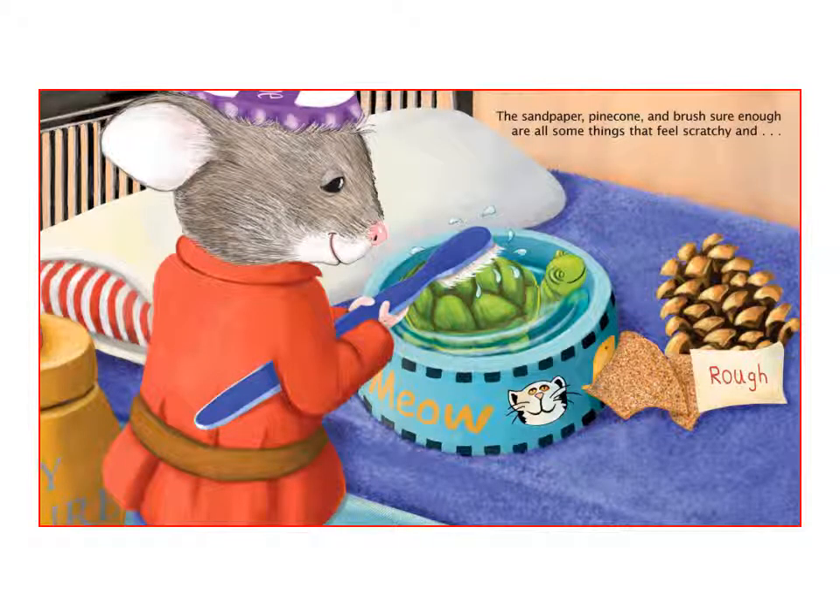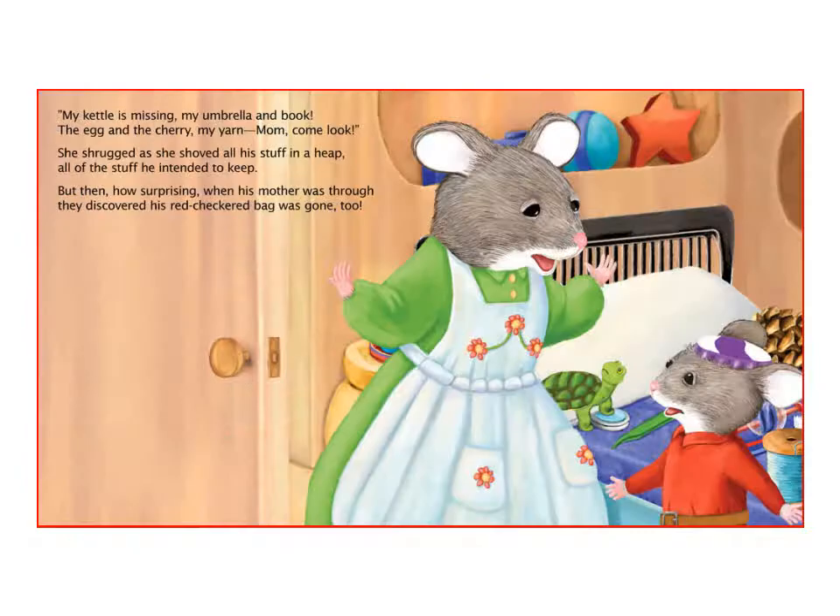The sandpaper, pine cone and brush, sure enough, are all some things that feel scratchy and rough. 'My kettle is missing, my umbrella and book, the egg and the cherry, my yarn. Mom, come look!' She shrugged as she shoved all his stuff in a heap, all of the stuff he intended to keep. But then, how surprising, when his mother was through, they discovered his red-checkered bag was gone too.